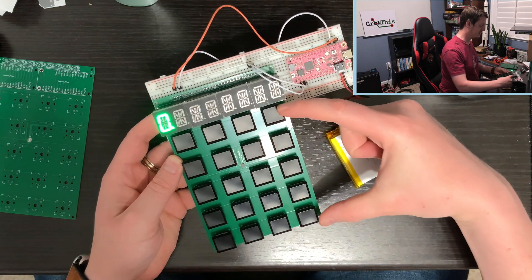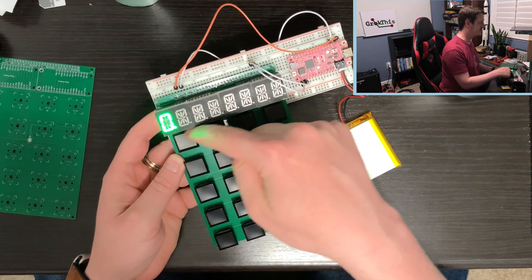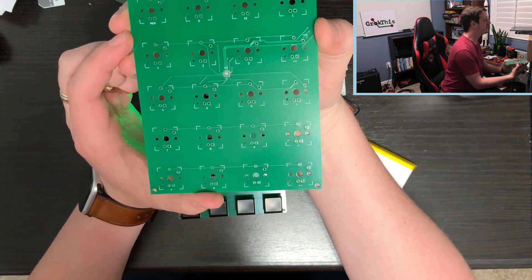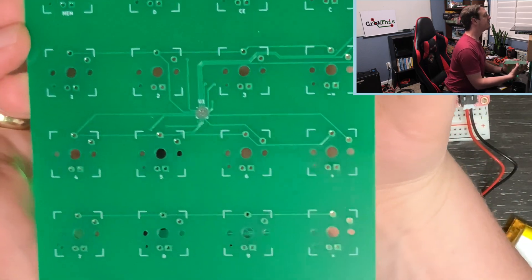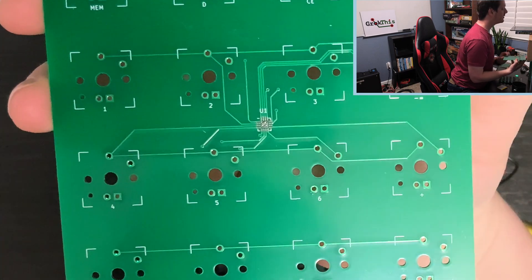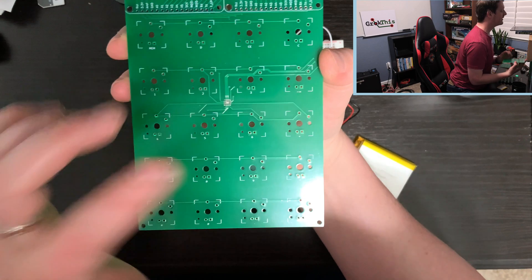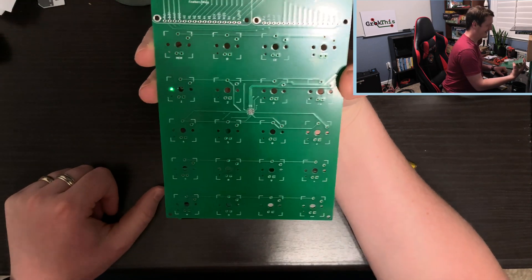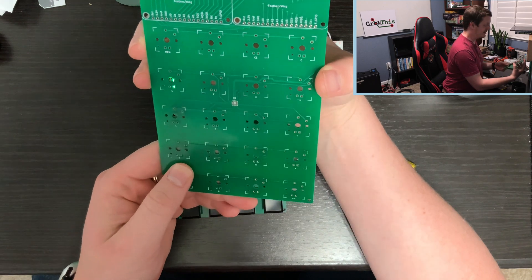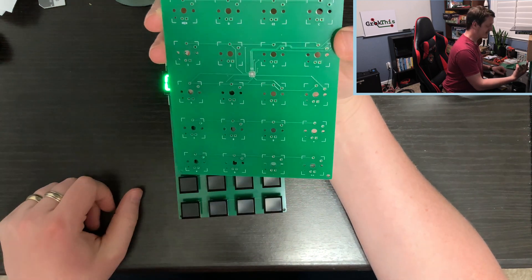I also want to shrink the board down because the buttons are really close together at the edges. Another mistake I made is the key numbering — I put the numbers on the board starting one, two, three, four, five, six, seven, eight, nine going left to right top to bottom, but that is incorrect. If you look at any standard keypad, it's seven, eight, nine on top, four, five, six in the middle, one, two, three on the bottom. So I messed that up.